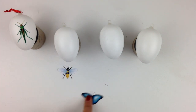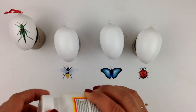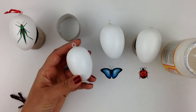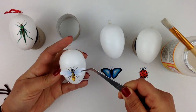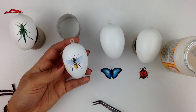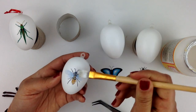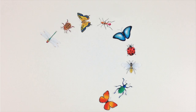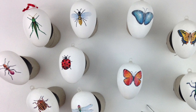Decide which insect goes on which egg and grab your Mod Podge. Make sure that the little hanger is parallel to the seam of the eggs — this way, when you hang it, the insects will look nice. Apply a thin layer of Mod Podge and then, using some tweezers, place your cut-out insects on it. Then from the middle to the outside, cover everything neatly with Mod Podge again. Try to give the entire egg a Mod Podge coat as the structure will change.